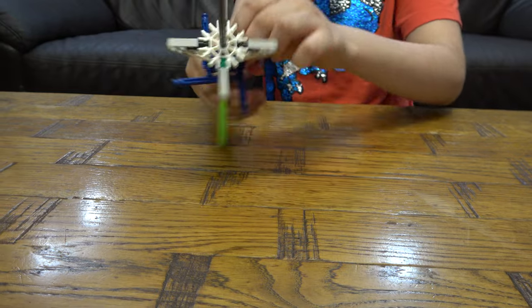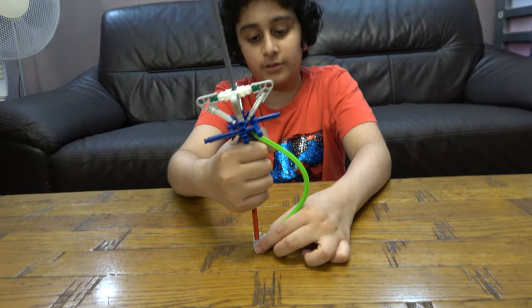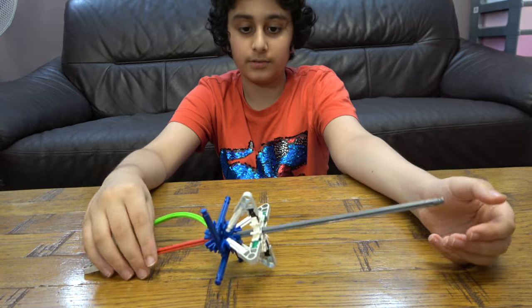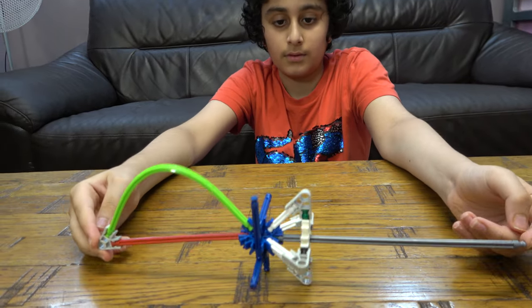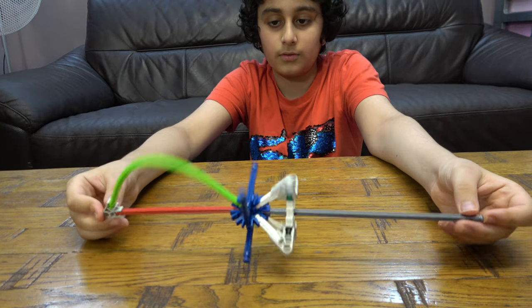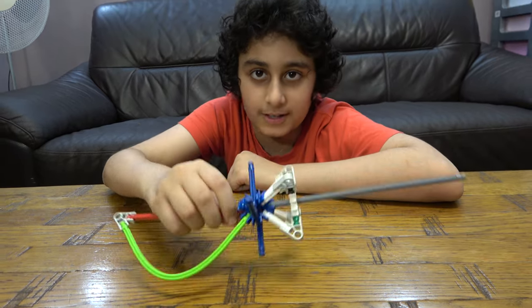And here we have our finished Kinex Pirate Cutlass. So I hope you guys like it. Subscribe to see more videos. Bye guys.